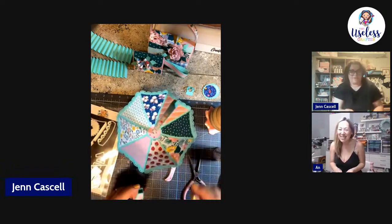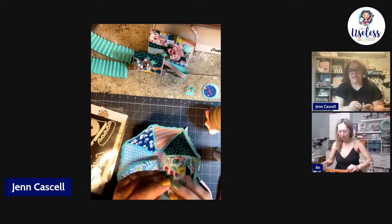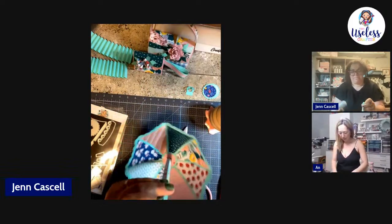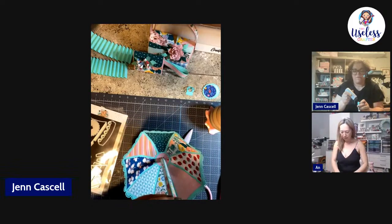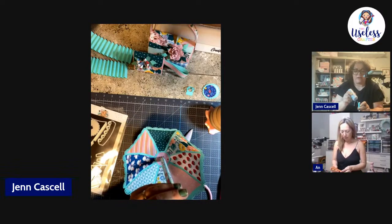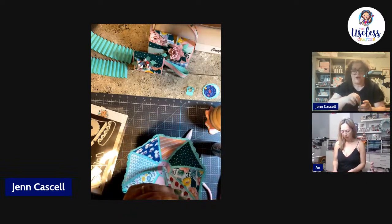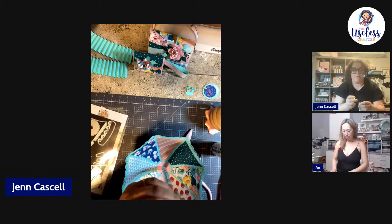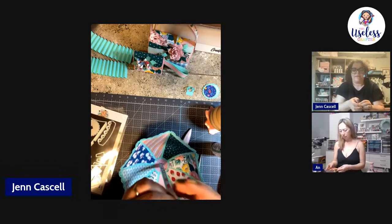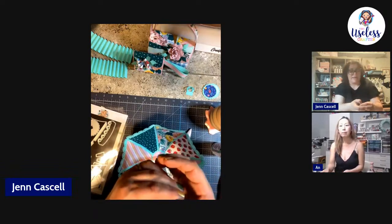Raquel has a question: what paper collection are you using? This is Maggie Holmes Round Trip. And even if you don't do digital collections yourself, the digitals I'm using today are actually available in stores too — I think scrapbook.com has it and maybe even Joann's — it's available online.